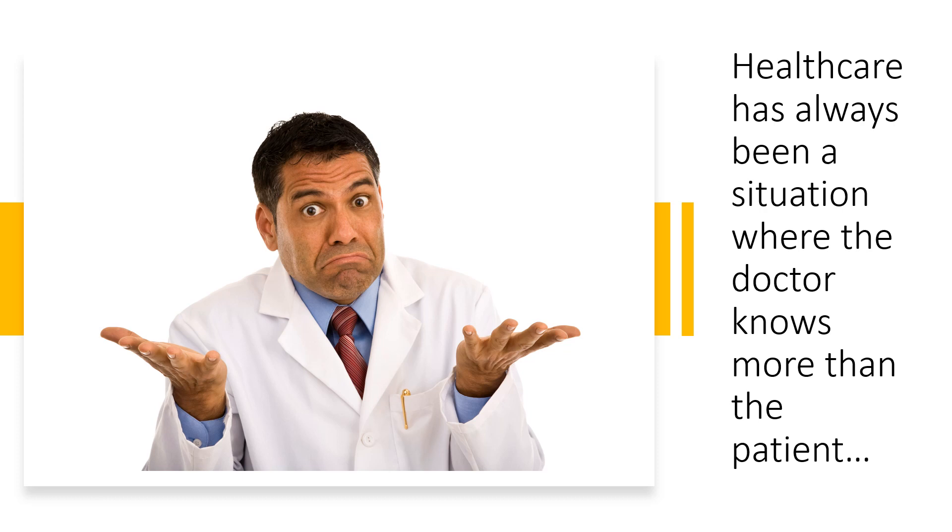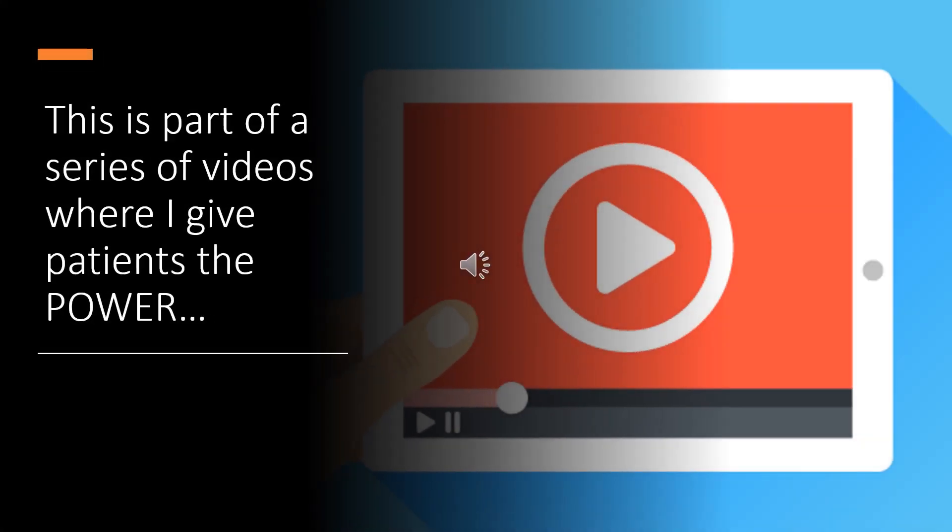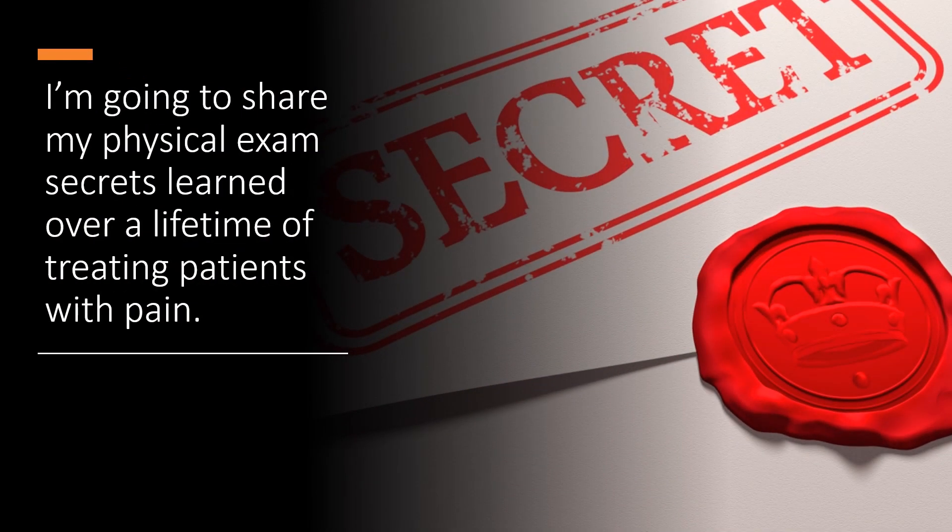Now, regrettably, healthcare has always been a situation that's a little bit asymmetrical, in that the doctor knows more than the patient. So the goal of all of this is to give you the power to understand what's going on. I'm going to share my physical exam secrets learned over a lifetime of treating patients with pain.